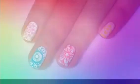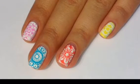Hello everyone, it's Lizzy and today I'm going to show you how to get this look using the doodles plate number three.